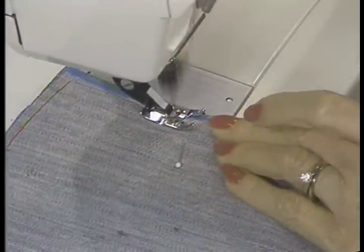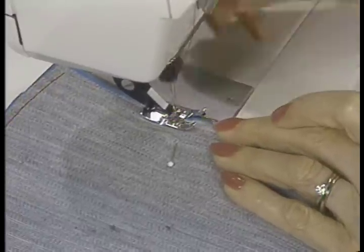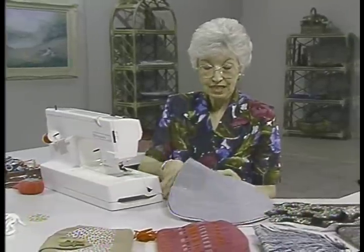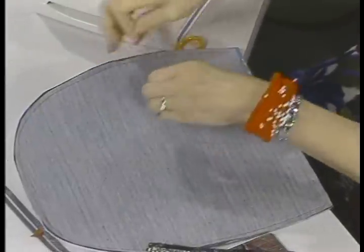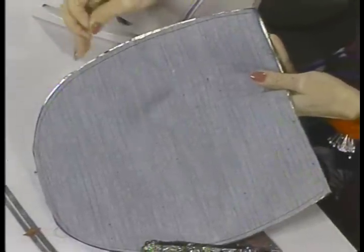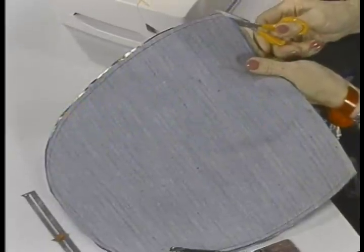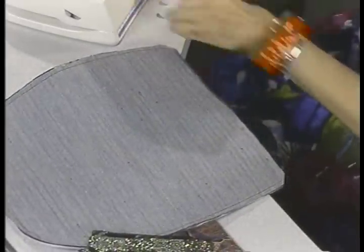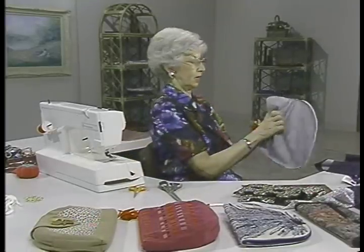I'll just go up to about here, backstitch, and then we'll be ready to turn and press. The rest of it can stay — these are small enough seams that they aren't going to interfere. You could also cut them with pinking shears to get rid of some of that bulk. I'm simply going to cut off the corners so that they will turn sharply, then we can turn this, get over to the ironing board, and press it.